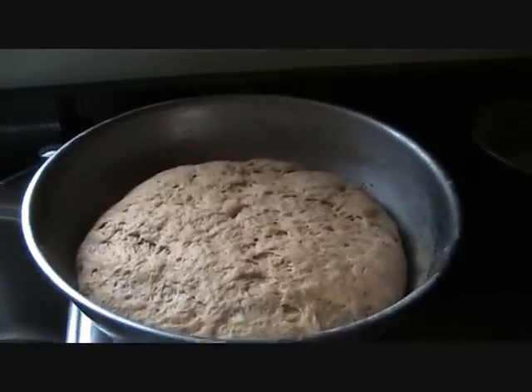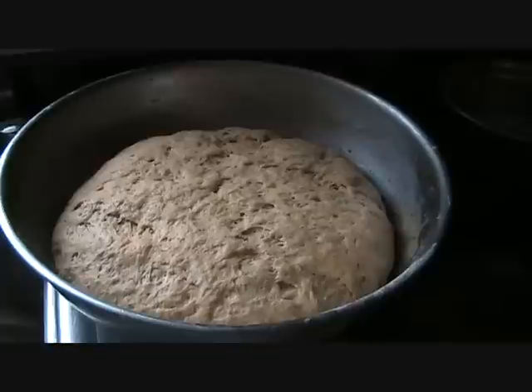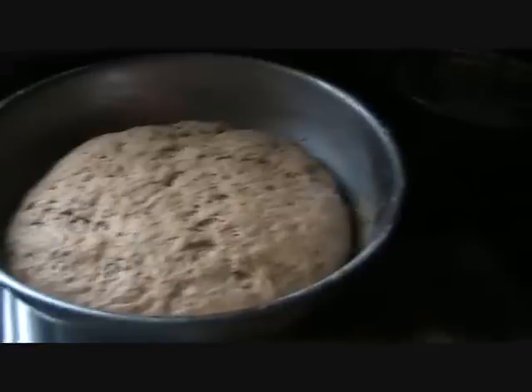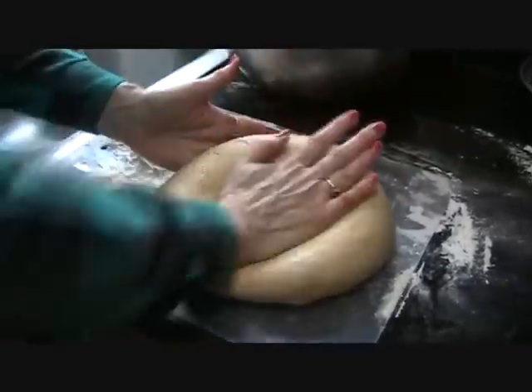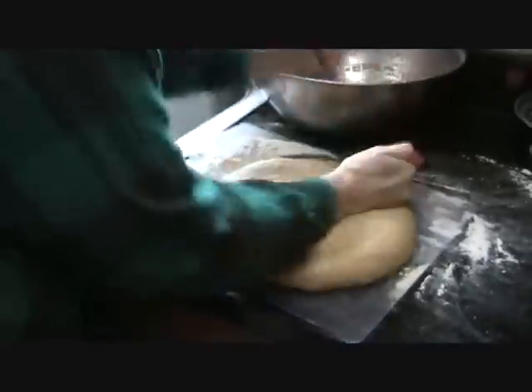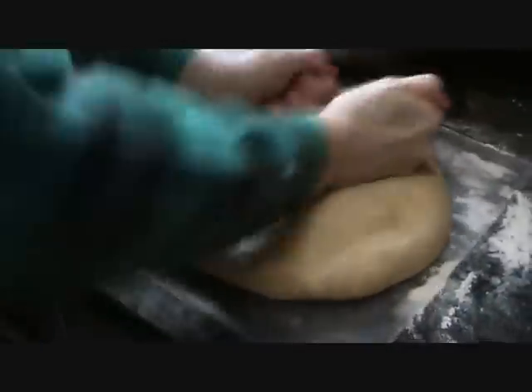It's been four hours — here's what the bread dough looks like now, it's risen. I'm going to take it, put it on the board, punch it down again, then put it in the bread pans. Here's how you punch it down — you literally hit it. You've got to make sure you get all the bubbles out of it before you put it in the pan. You don't want your bread to rise with bubbles in it because it will affect your bread.